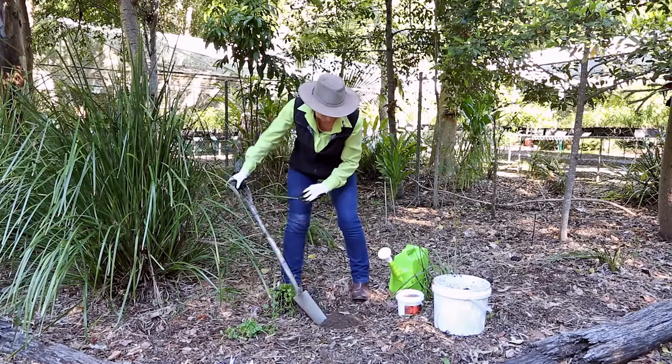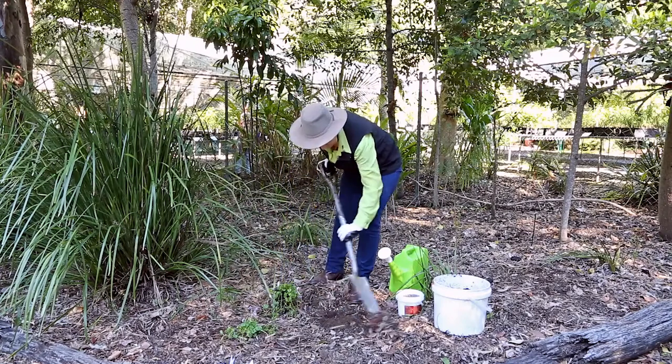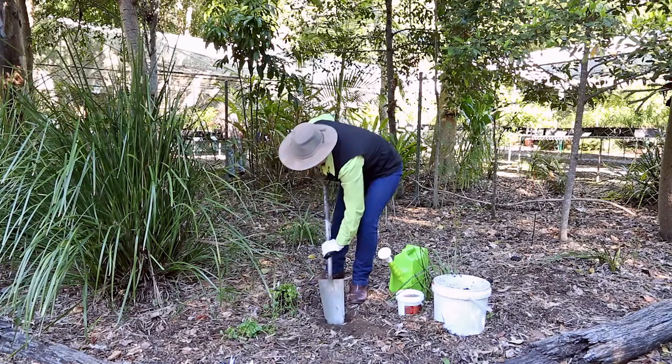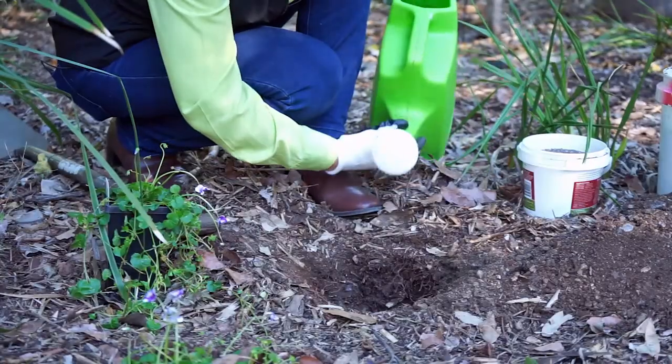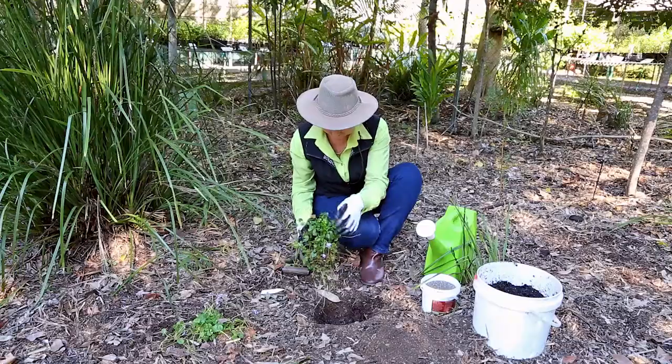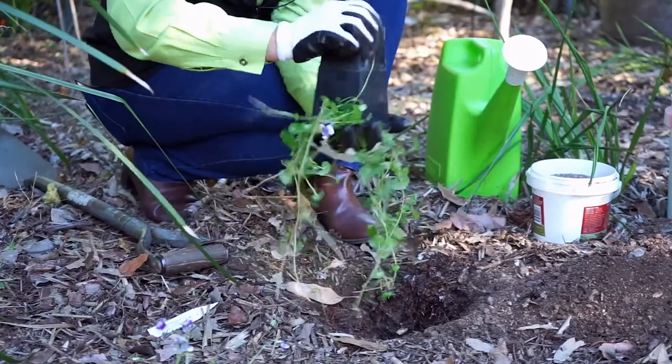Plant as soon as you can after bringing your native plant home. Dig the hole twice as large as the container that the plant comes in. If the soil is dry like it is here, water the hole with some liquid seaweed before you plant. Gently remove the plant from its container.